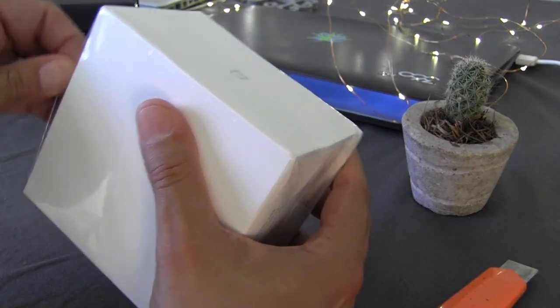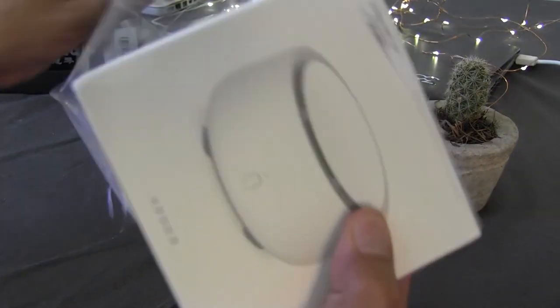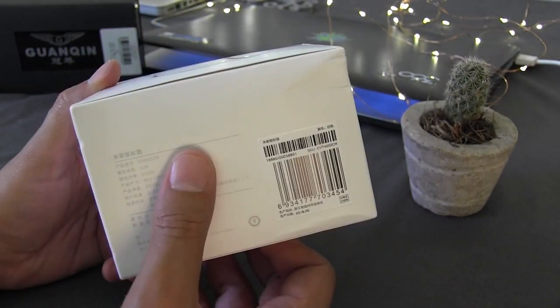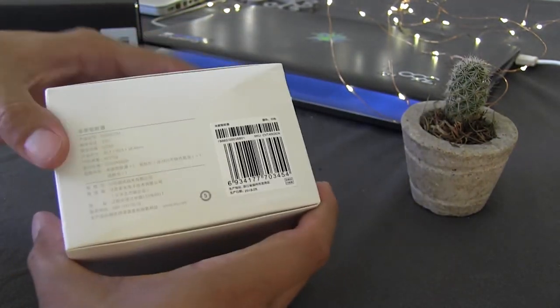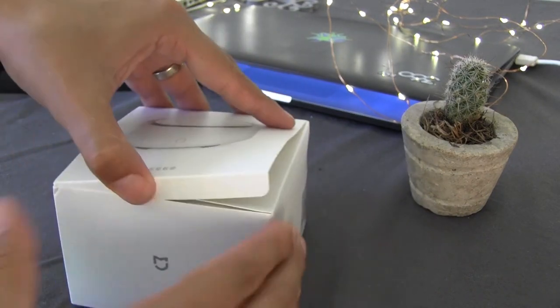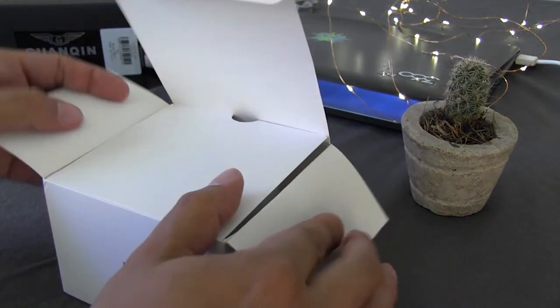I want to tell you that this is a device, a very portable device, that has a substance called Transflutrina, which makes it repel mosquitoes, cucarachas, and also moscas. It seems to me a very good device.